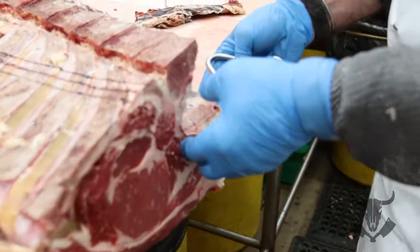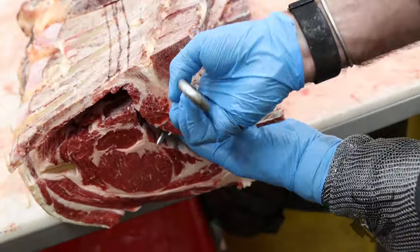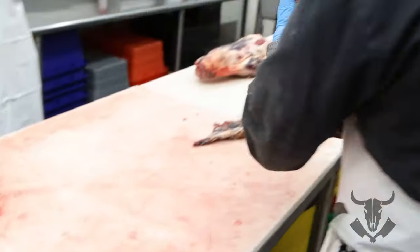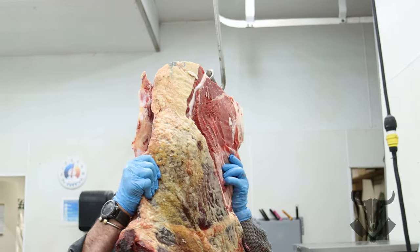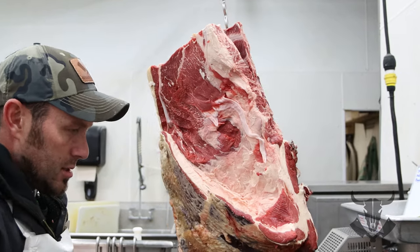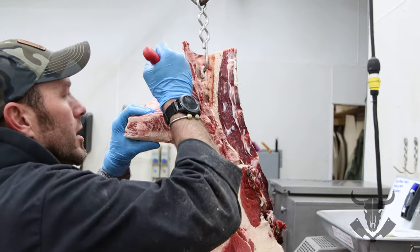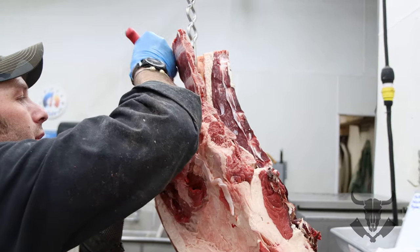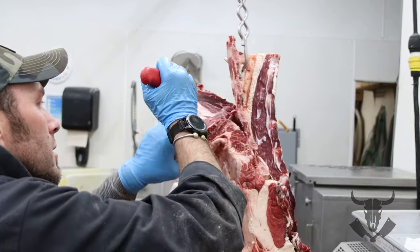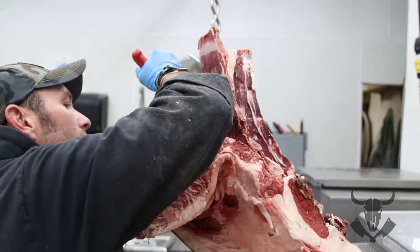Now I can take this off on the block or I can hang it up. I'm going to put this California hook — now that I've got it released — right up in there on that rib so I can hang it up. Now that I've got some weight on it, I can trim right up against the ribs and let gravity start to pull it off. I'm basically connecting the two prep lines that I did.